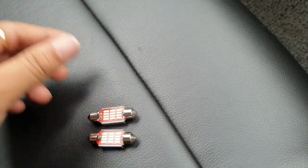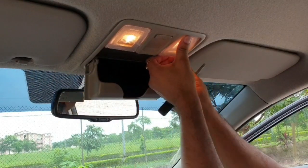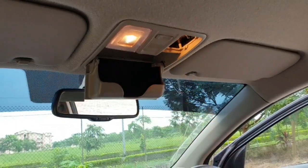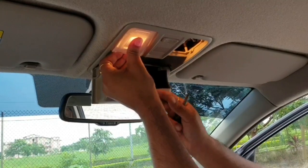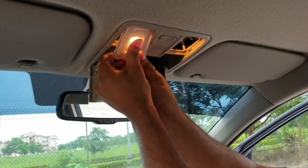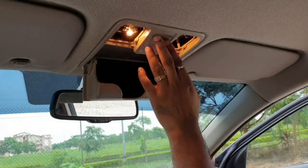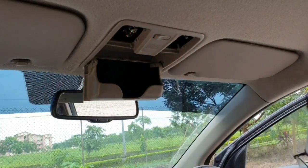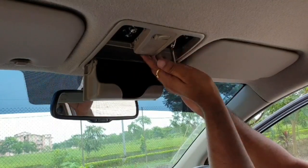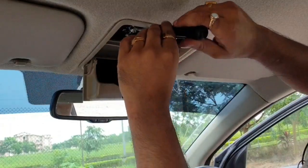First I need to remove the cover from the lights. I should have switched off the bulb before opening the cover — the bulbs will be very hot. To remove, gently pull out the cover. Now switch off the bulbs.